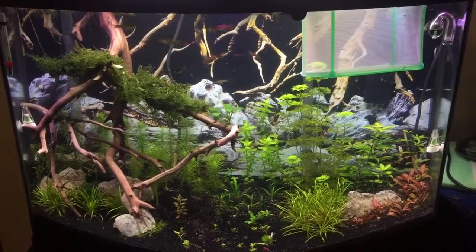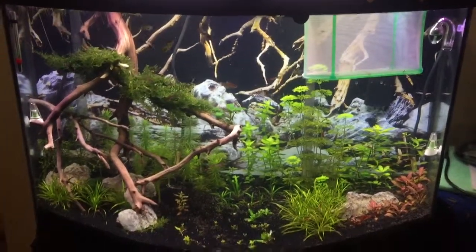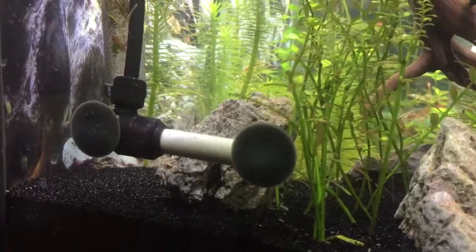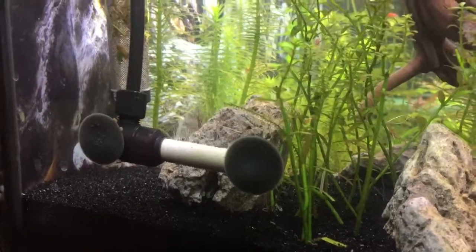Hello everyone, this is D-Lee 2013. Once again, I'm just checking in. As many of you know, I set up my GLA regulator the other day. I have decided to move the diffuser all the way over here to this side of the tank, planning that it gives me a lot of wonderful little bubbles right over here with just enough flow from the filter.